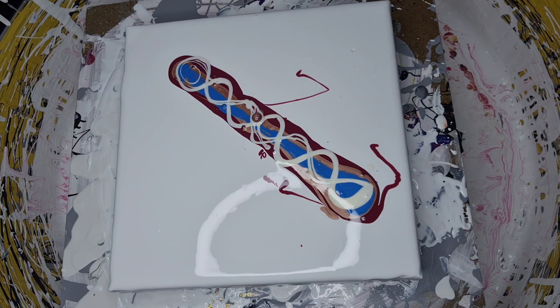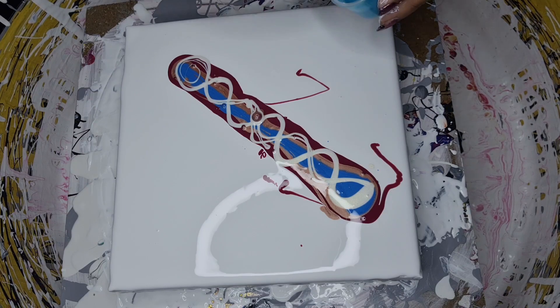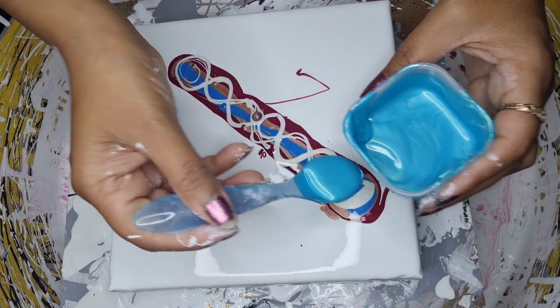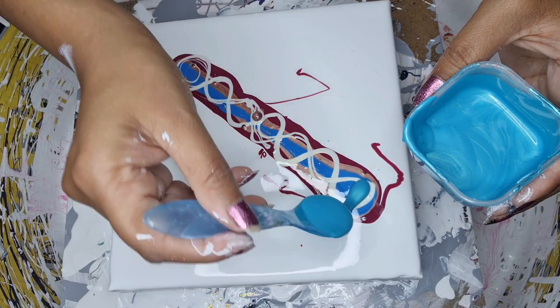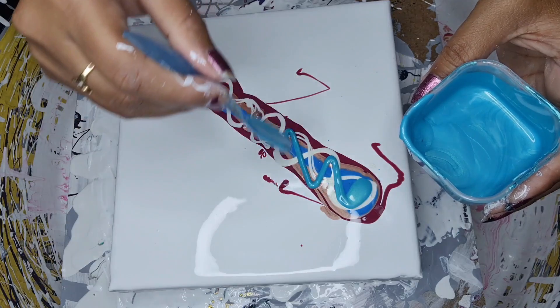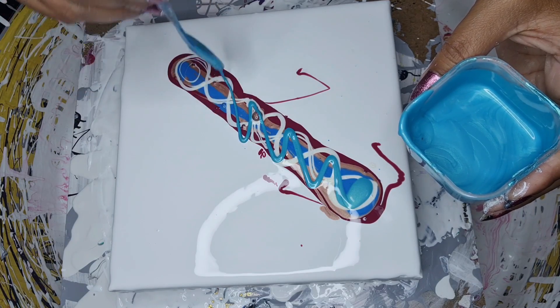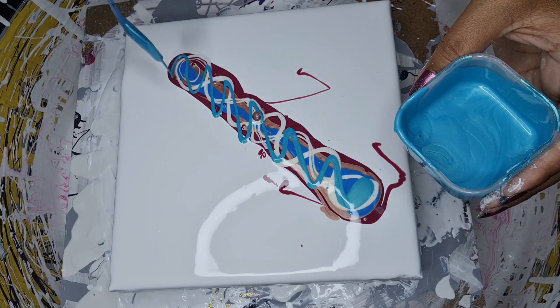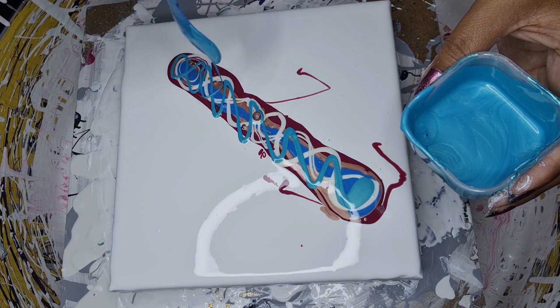The next one I'm going for is Illidans — it's a green and blue. It's a PBO and I will put the brand name and the colour name in the description box as well.